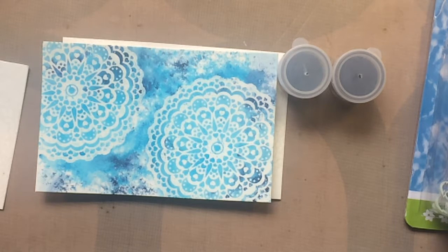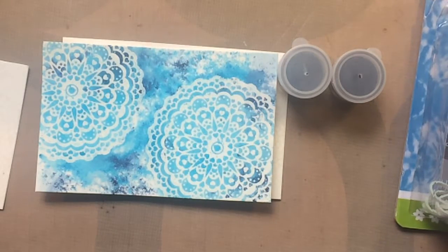Hi guys, Jill here, and I wanted to film a video showing my version of Color Burst. And actually, truth be told, this is Lindsay the Frugal Crafter's version of the Color Burst.